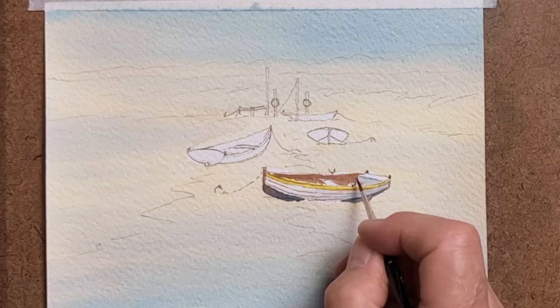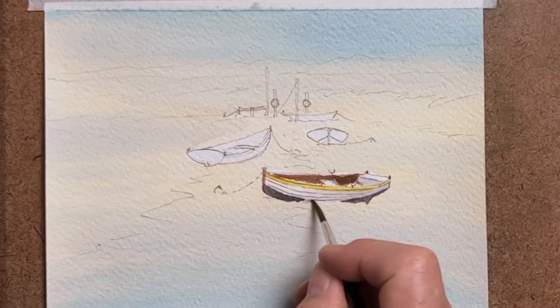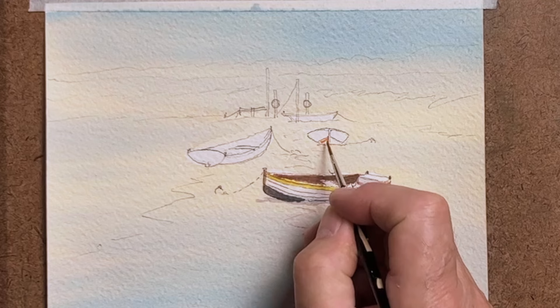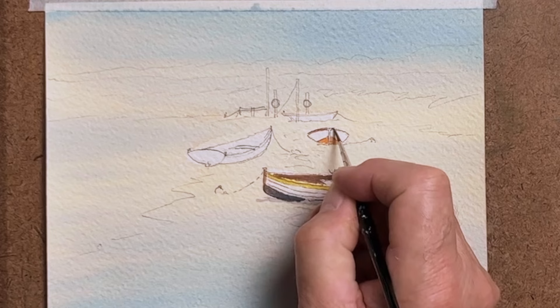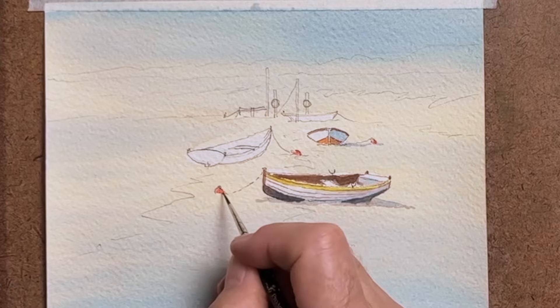Different parts of the boat: we've got the bow, we've got the stern, we've got the keel at the bottom. At the front we have the stern post sticking up there, and then along the side we've painted the yellow. You've got the top strake and the gunwale and cap end all forming one part at the top. And because these are rowing boats you'll see in the first one there, I painted a couple of what's called rowlocks for placing the oars in and being able to row.